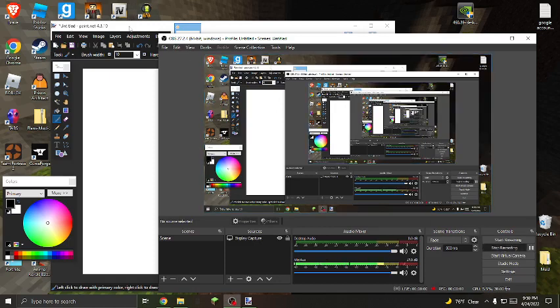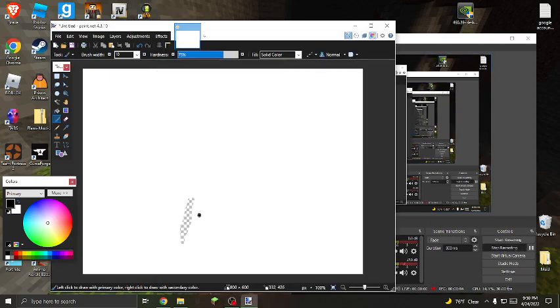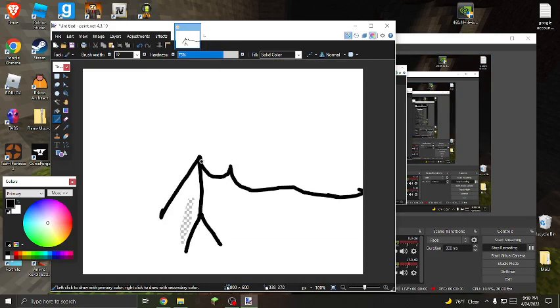What is up? I'm just gonna show you some amazing fan art of Malba. First we got the body and the arms.